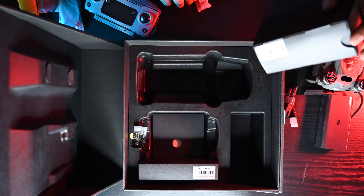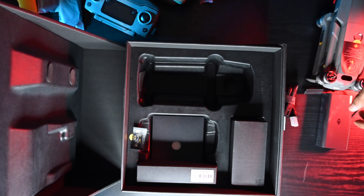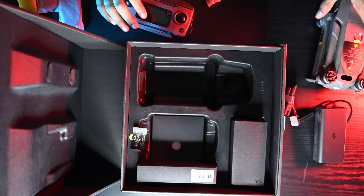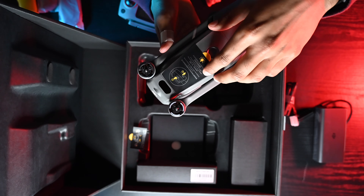I'll just put this back here. Let me just take the sticker off too, since you guys want to see the sticker coming off.